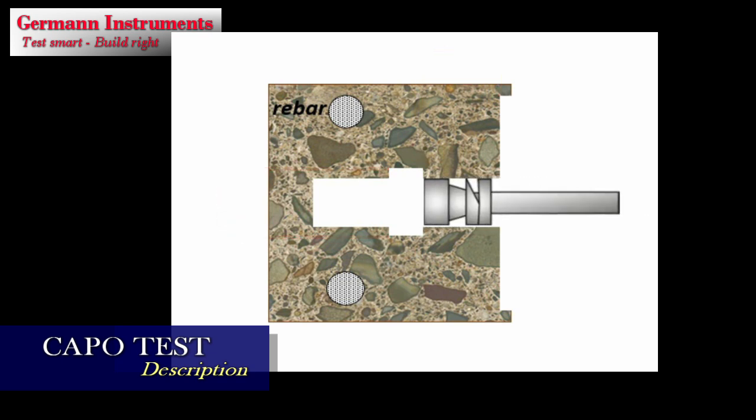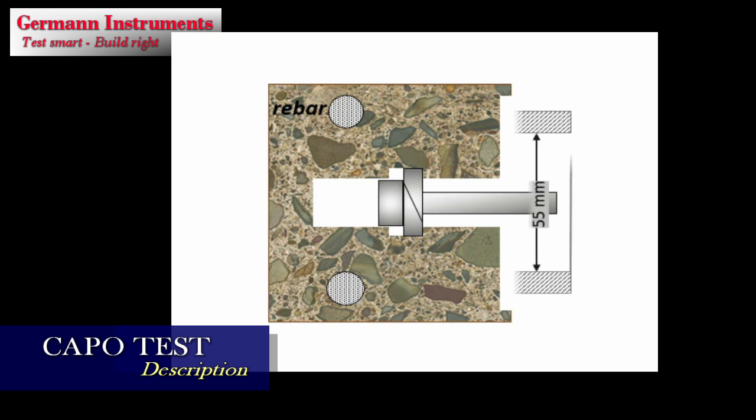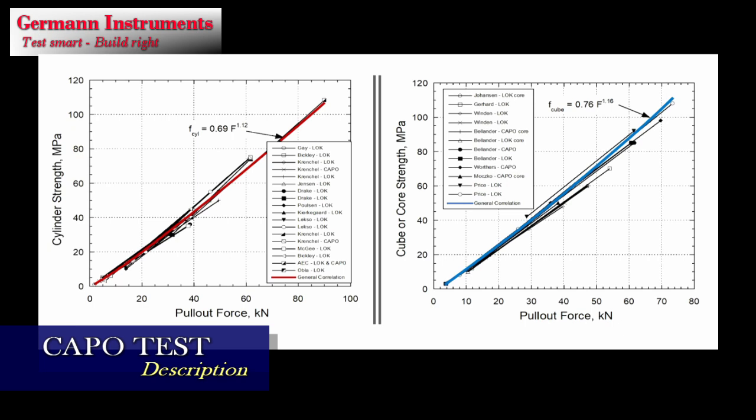An expansion tool with a folded steel ring is inserted in the cored hole and expanded in the recess to 25 mm diameter. The pull bolt is coupled to a precision hydraulic pull machine and loaded to failure of the concrete between the expanded ring and a counter pressure of 55 mm inner diameter placed centrally on the surface. The pull-out force is correlated to compressive strength by cylinders, cubes, or cores by means of robust general correlations.